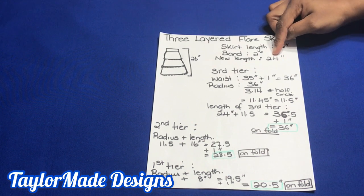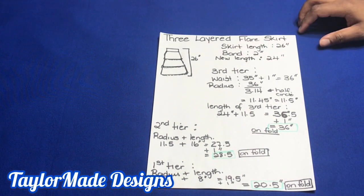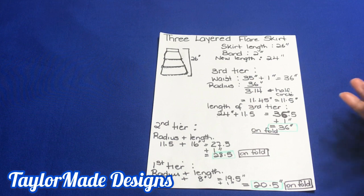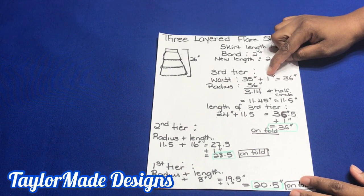Now let us look at the tiers. I'm going to show you how to calculate the measurement of each flare — this will have three tiers. The first thing you have to ask yourself is whether you want your tiers to be evenly distributed. You can make them even, or you can have different lengths for each flare, which is what I'm going to do. For my third tier, which is at the bottom, my waist is 35 inches and I added one inch for zipper allowance.